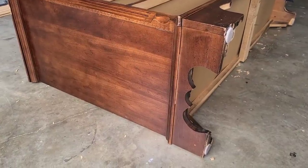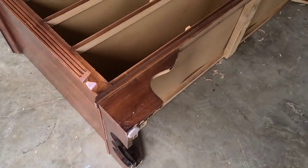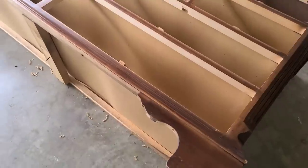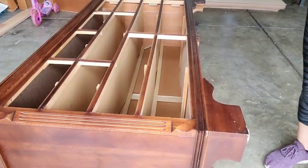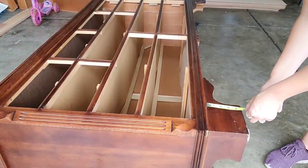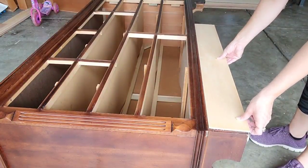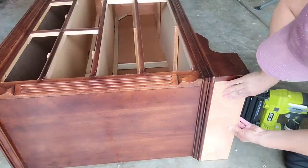Now we're really going to start transforming this piece using wood. I do not like the bottom of this piece — it's going to my 11-year-old daughter's room and she's not the cleanest person in the world, so I don't want stuff to be able to go under here. We're going to use wood to block that off and give it a much cleaner look. I'm just measuring and seeing what size I need to cut my wood down to. We're going to be using 5mm underlayment — you can get this from any hardware store. It comes in 8 foot by 4 foot sheets and it costs around $20 right now.